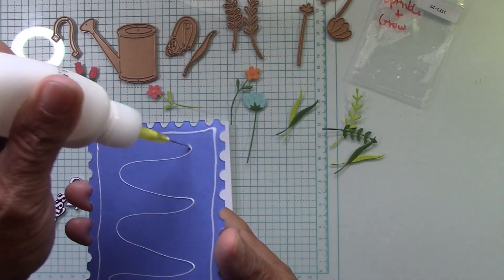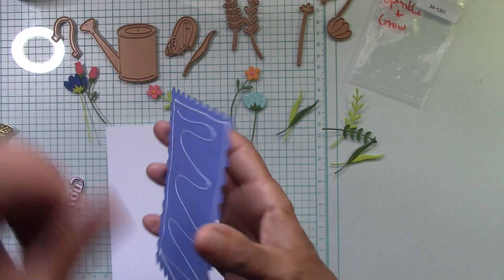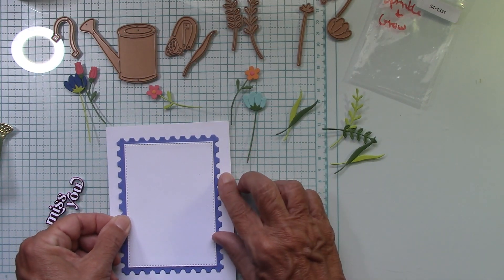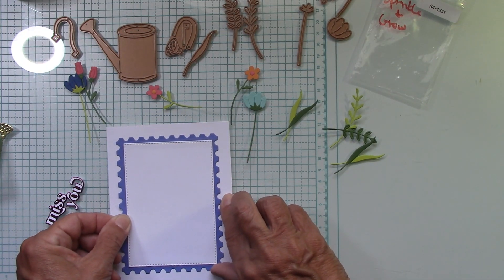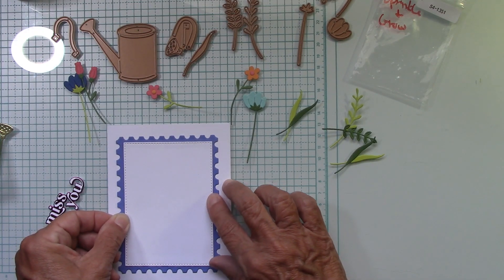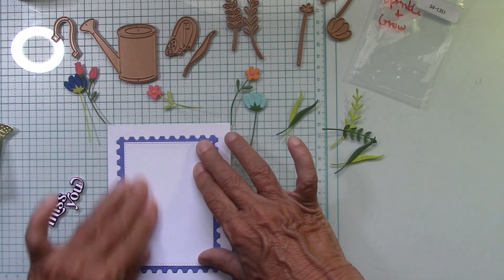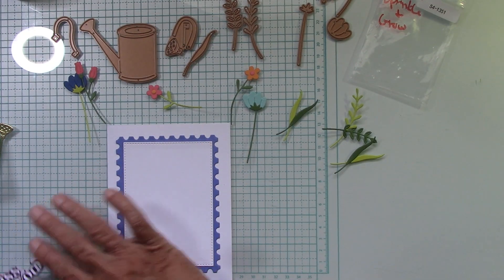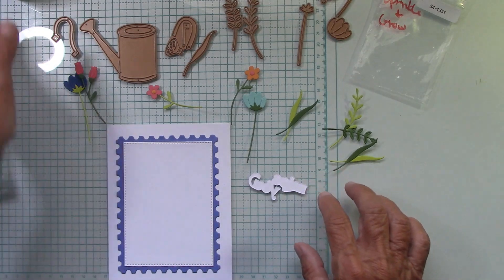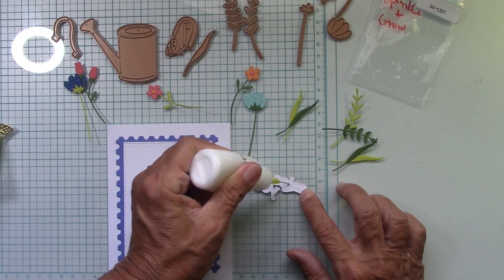Let's put a little bit more glue on here since I have had it all over the place. I'm going to break away for a minute and let this dry. Actually, let's go ahead and put our base of the card together. Let's let that dry over there and let me clean my glue mess up.